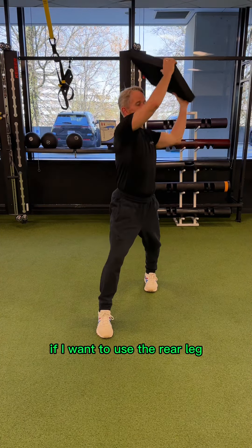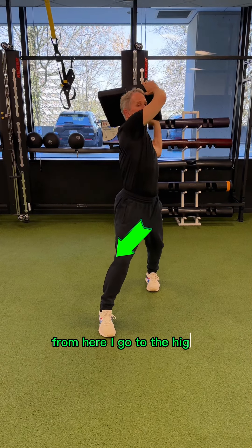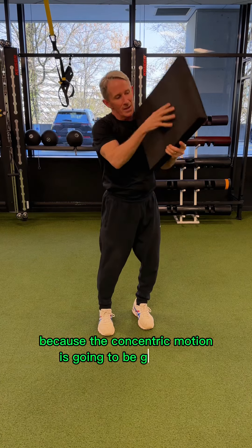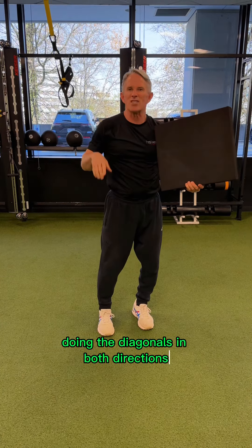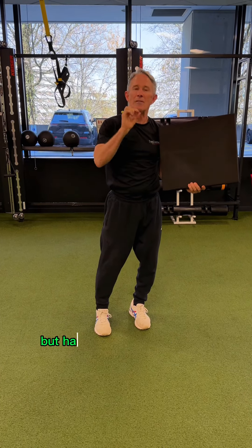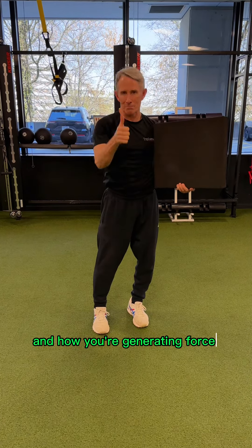If I want to use the rear leg, front side of the rear leg, and up into the abdominals from here, I go to the high corner and come down because the concentric motion is going to be generated when I'm moving it. Doing the diagonals in both directions just rhythmically certainly covers your bases, but have some intent to where you pre-position and how you're generating force. Good luck.